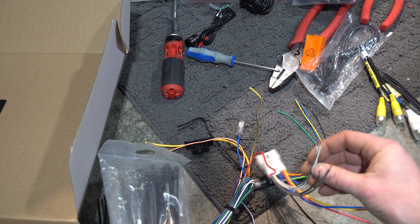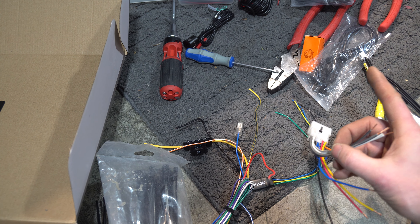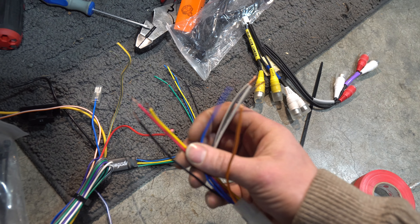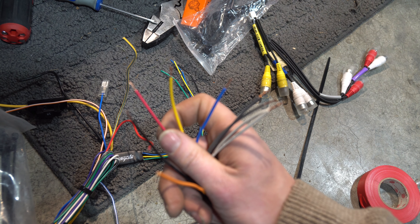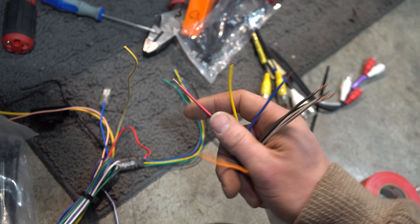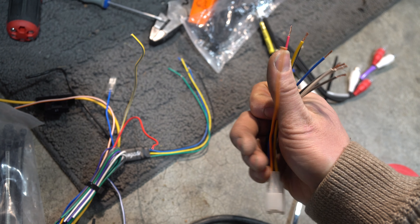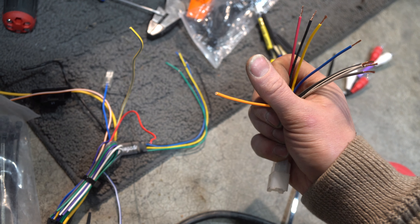For the purposes of this video, and if you don't have this issue, hook the whites up to the whites, the grays up to the grays, the purples up to the purples, and the greens up to the greens. From there, your yellow wire goes to the yellow wire — that is your constant power. The red is the switched power, which turns off with the key, so put the red to the red wire. Black to the black wire.